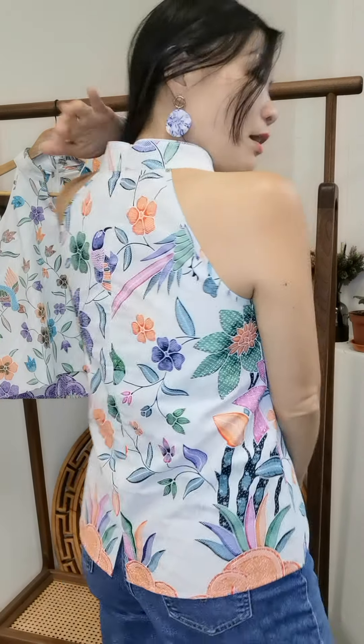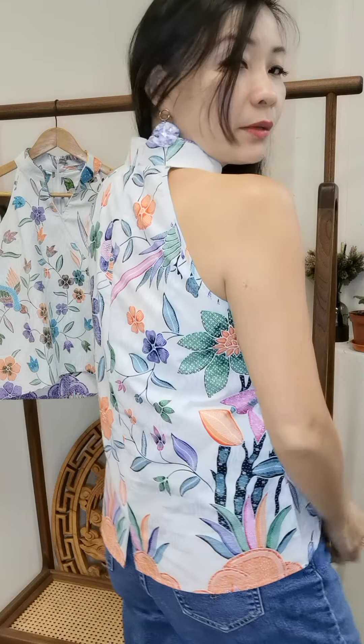You may recognize this fabric from our Chuhan collection, which sold very very well. Because the fabrics were so nice, we managed to procure another lot to make them into tops. It's a very simple blouse with a zipper at the back.